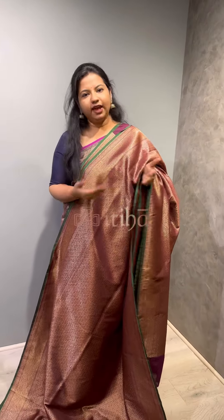Hello everyone, welcome to yet another video of Itiha. In this video, we are going to show the semi-katan silk sarees we have designed.